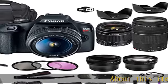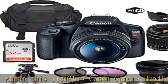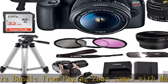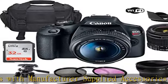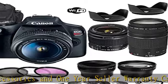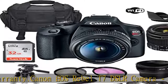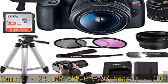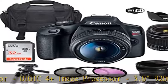About this item: This Canon Camera Bundle from Paging Zone comes with manufacturer-supplied accessories and a 1-year seller warranty. Canon EOS Rebel T7 DSLR Camera features a 24.1 MP APS-C CMOS Sensor, DIGIC 4+ Image Processor, 3.0-inch 920K LCD Monitor, Full HD 1080/30p Video Recording, 9-point AF with center cross-type point, ISO 100-6400, up to 3 FPS shooting, built-in Wi-Fi with NFC, and Scene Intelligent Auto Mode.